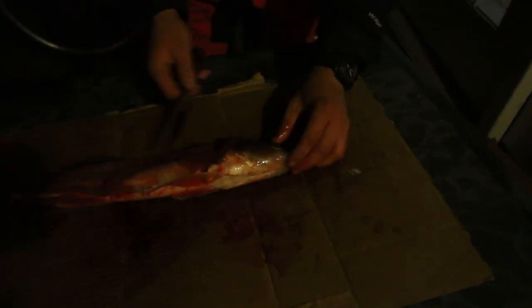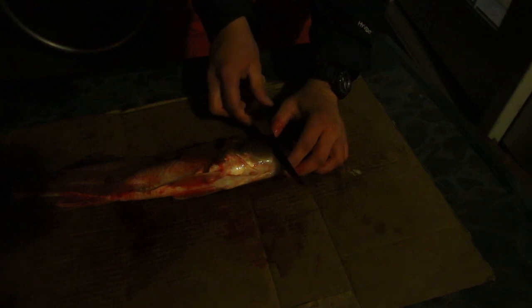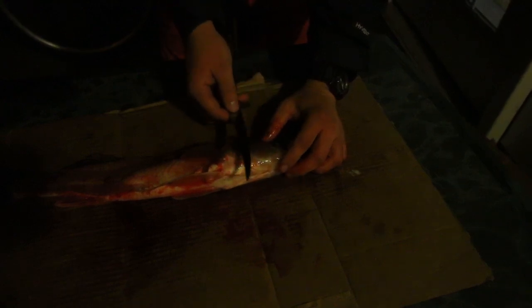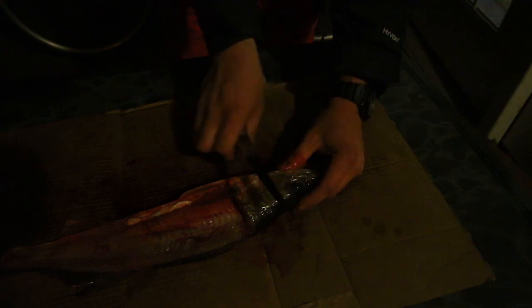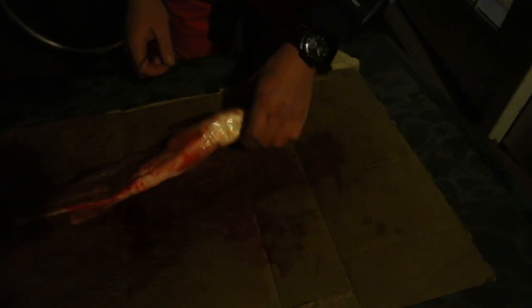When the walleye are bigger you can cut the cheeks out — some people say that's the most tasty meat on the fish. You just kind of go in from one angle and scoop it out from the other side. But that's it for the main part of the fish.